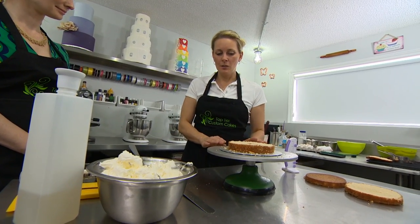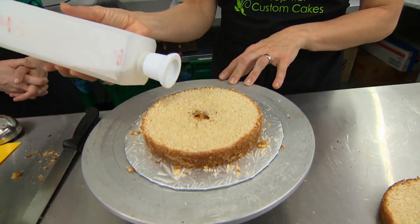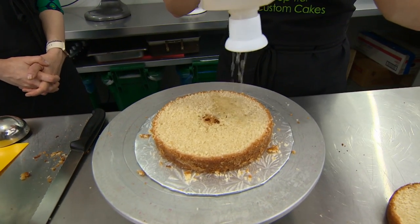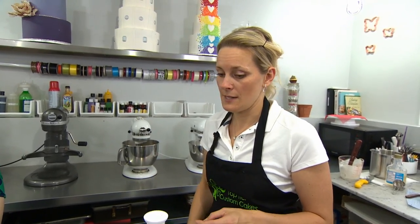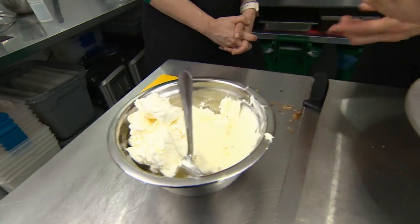Another thing I usually do with my cakes is treat them with something called simple syrup. The simple syrup basically protects the cake from the inside from drying out, so that cake is going to stay moist for hours and hours — and days, even. I'm going to take some of our filling here.